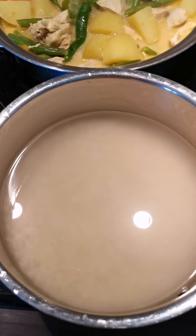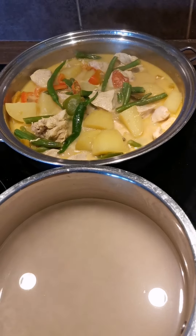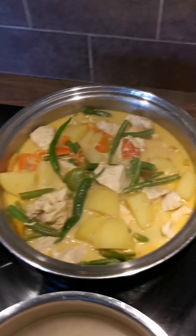Here I'm going to cook some rice because we like rice. Okay, see you later, thank you for watching!